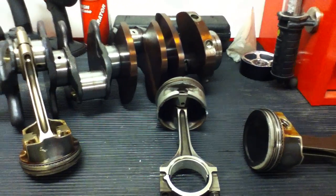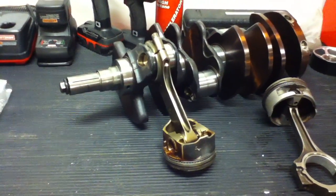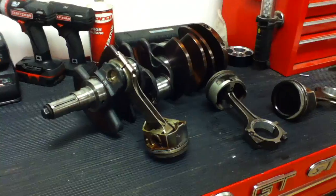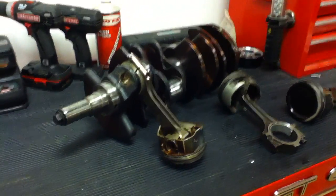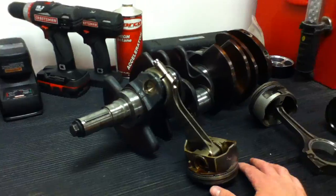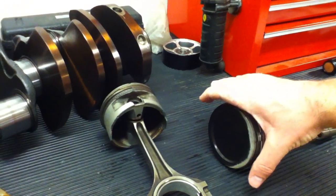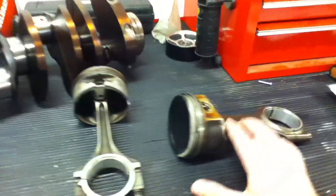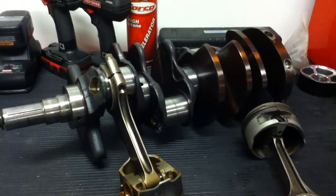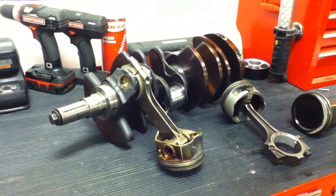I want to talk about stroker kits and compression ratios. This engine here is out of a 2003 SVT Cobra Mustang — it's a forged eight-bolt crank. The '03-'04 Cobras were 4.6 liter, so it's really common for people with the engine apart to consider upping the displacement, going to a five liter or 5.3 liter stroker kit. You could do a bore kit to make the pistons bigger, but you don't really have too much room for that. Same with the stroker kit — there's really not a lot of room in the bottom end.